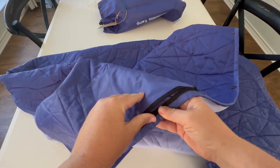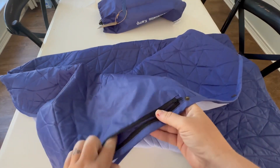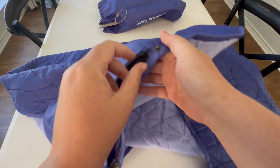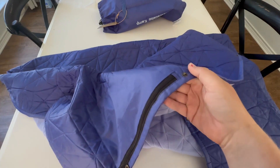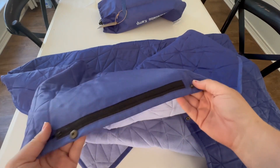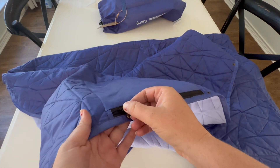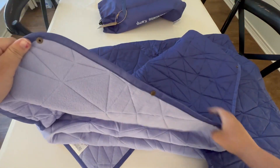On cold camping trips I'll put it over my shoulders and shove my gloves or my phone into the pouch here. It hangs perfectly right around the waist area, and it's nice because there's a pocket for all of that.